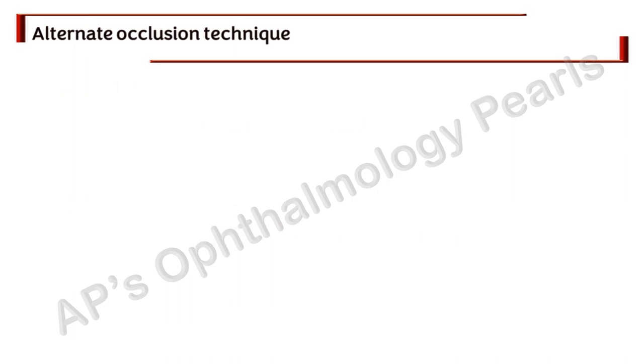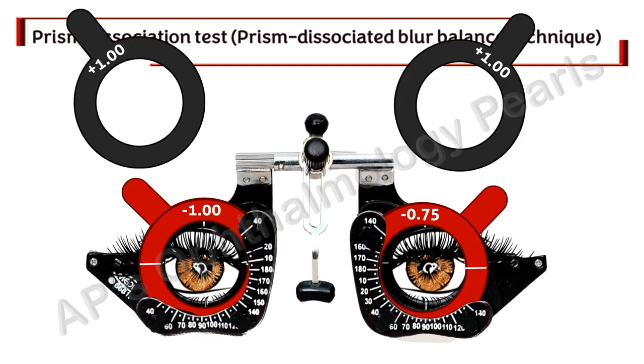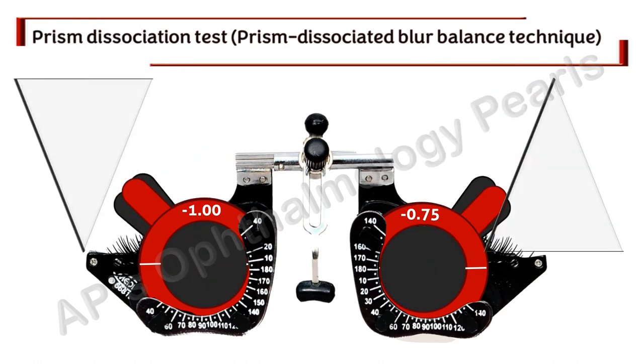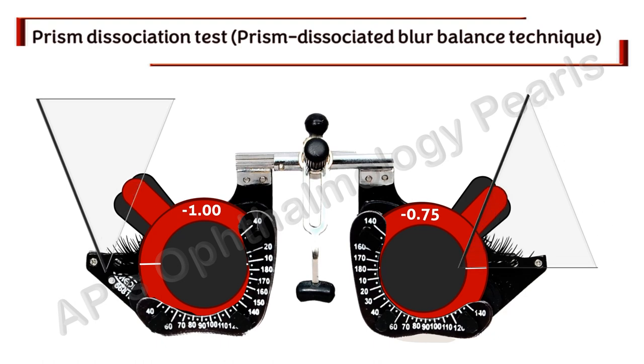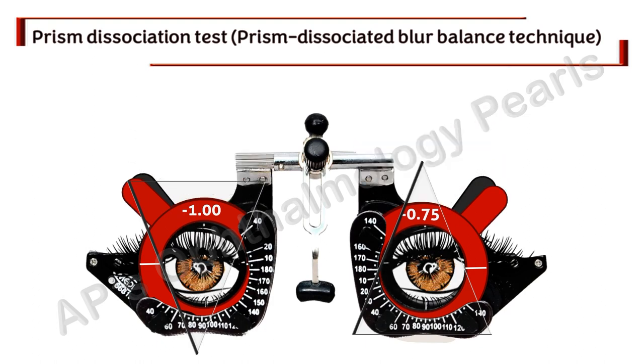The next technique of binocular balancing is the prism dissociation test. Both eyes are fogged with a plus 1 diopter lens after wearing corrective lenses, both eyes are occluded, and then a 3 prism diopter base-up prism is placed in front of the right eye and a 3 prism diopter base-down prism is placed in front of the left eye. The occluder is removed — the right eye sees the lower image and the left eye sees the higher image simultaneously. The patient is asked to concentrate on a single line (6/9 or 6/12). If both lines are not equally blurred, a plus 0.25 diopter lens is placed in front of the eye with the clearer image. This is repeated until both eyes see equally blurred lines, then the prisms are removed and the fog is reduced in 0.25 diopter steps bilaterally until binocular maximum plus best visual acuity is determined.